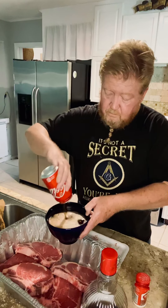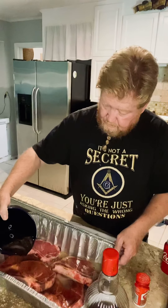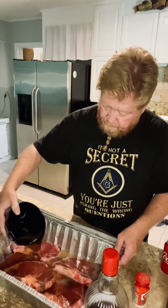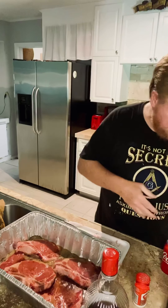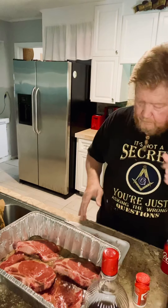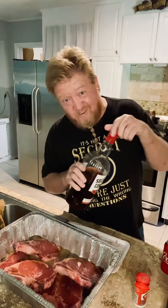Now place these in here like so. I did this a little deep because I want them to marinate and want it to soak in. Mix this up a little bit. Now this is a matter of taste — if you try it, here or there you'll add or take away depending on your taste buds.